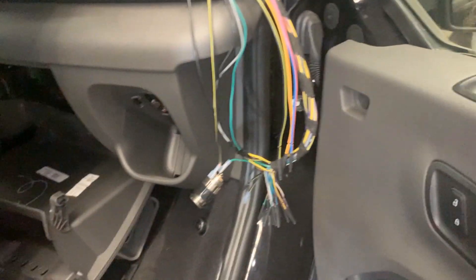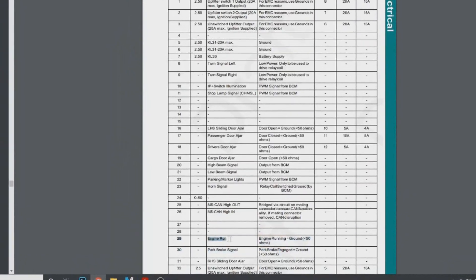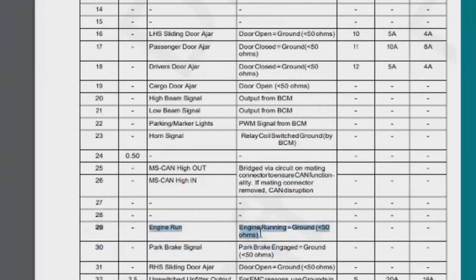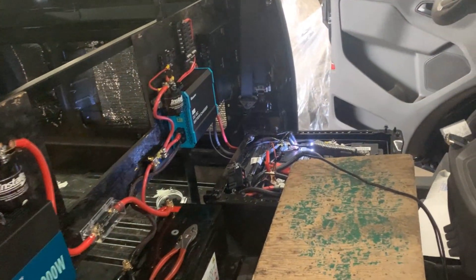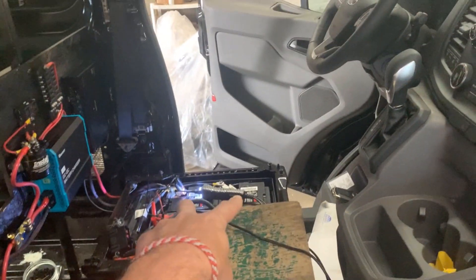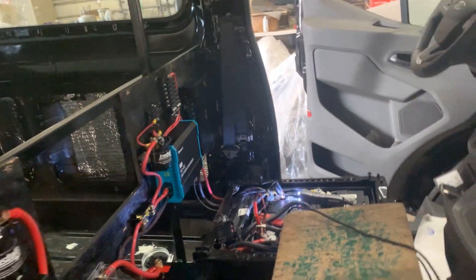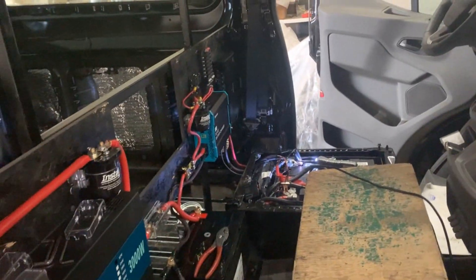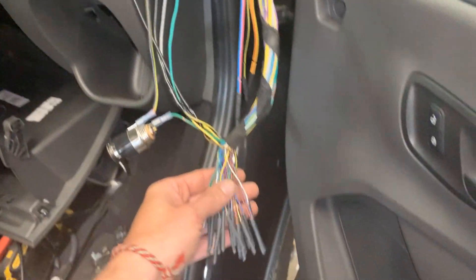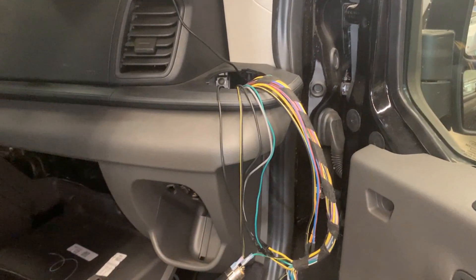I do have a wire coming out that gives me a ground signal when the engine is running, which I can use for my DC-to-DC battery charger. I have a third battery separate from the two that came with the vehicle, and this DC-DC charger needs to be live only when the engine is running. Whatever the manual says about this particular wire is correct, so between the 2018 and 2020 model years there was a wiring change that wasn't reflected in the manual.